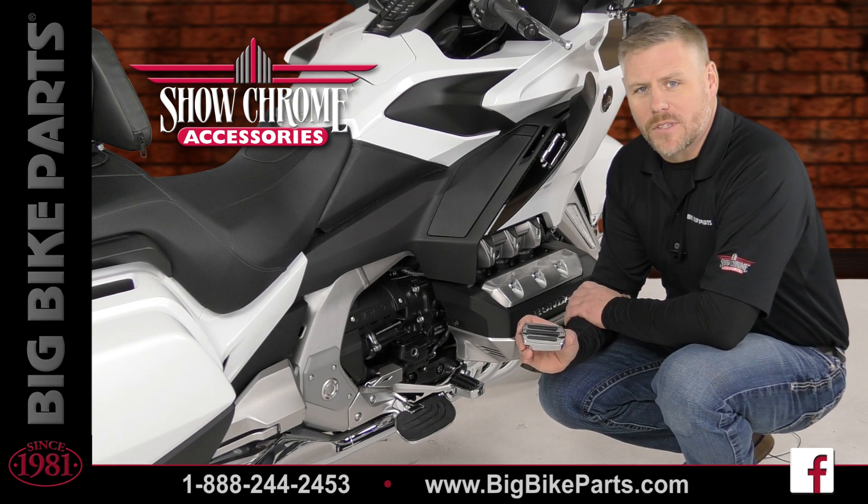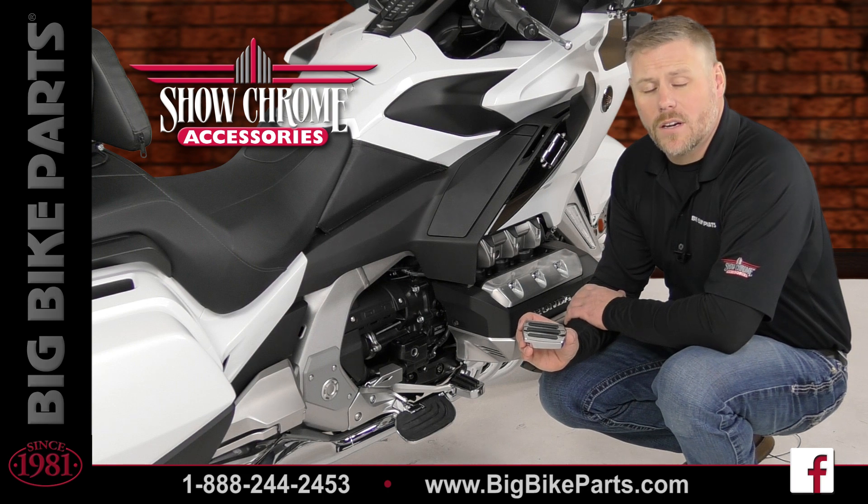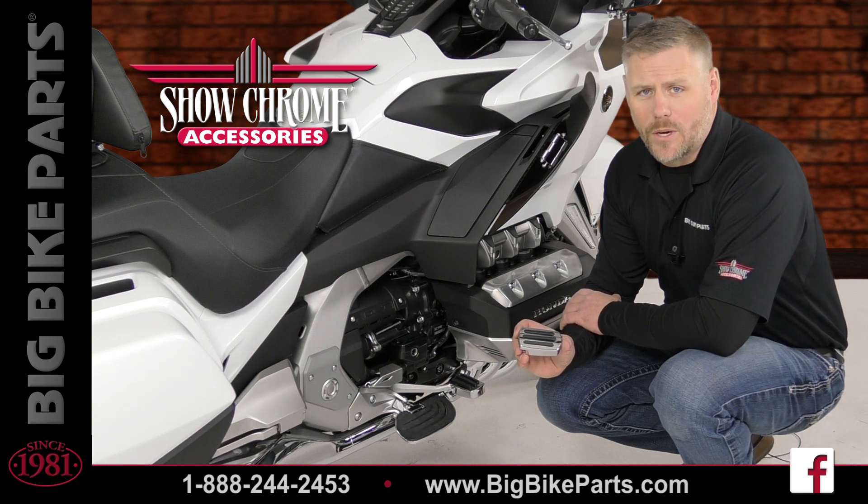Welcome. We're here today with Show Chrome accessories to discuss another brand new item fitting the 2018 and newer Honda Goldwing and Honda Goldwing Touring models.